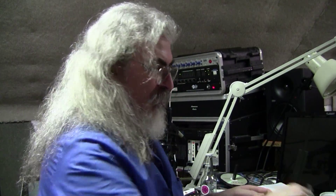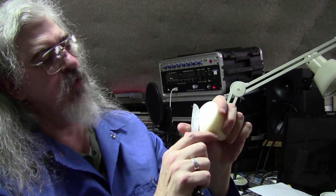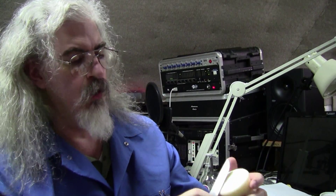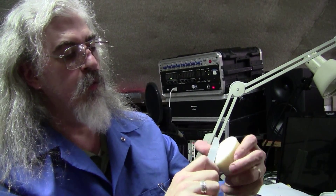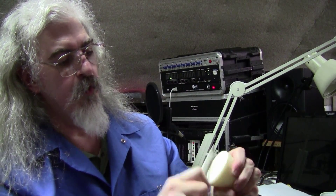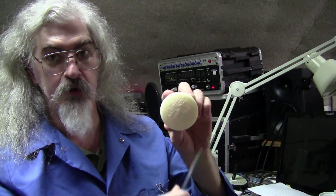So, clean that up a little bit. I'll use the trusty pocket knife and carve some of the rest of that cruft off of there. The supports all print back and forth, left and right, and then the main body prints around and around, as you saw in the beginning of the time-lapse video.